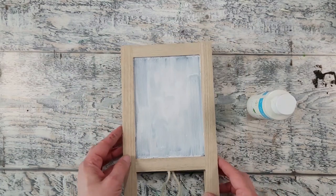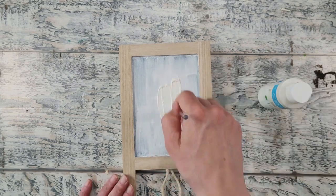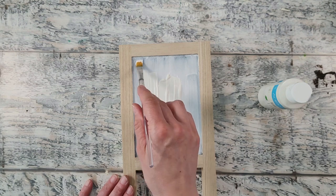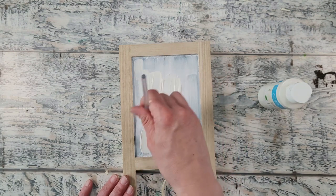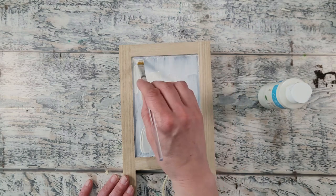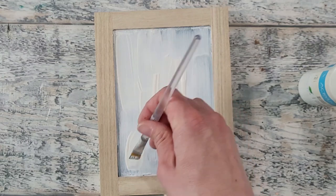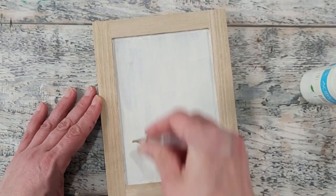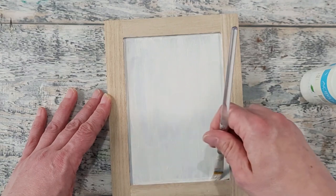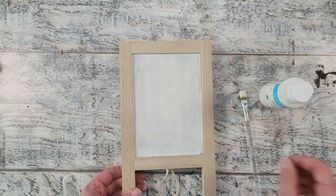I allow that to dry well and then I apply craft paint in the color of your choice. I'm using cream, spreading it out with a soft bristle brush. You can apply one to two coats depending on the transparency of the craft paint you use. You could also paint out the frame — I chose to leave mine as is.